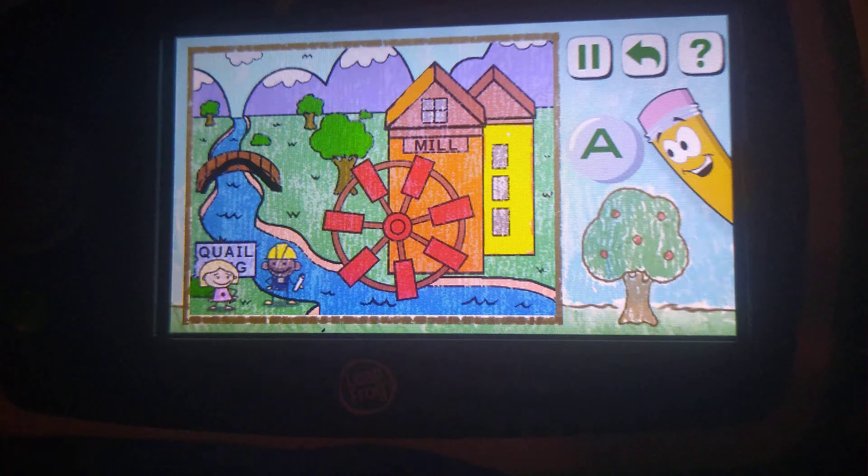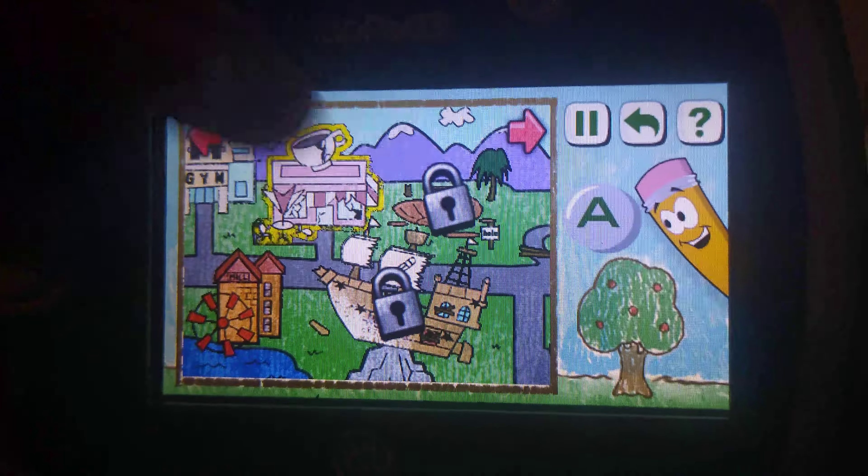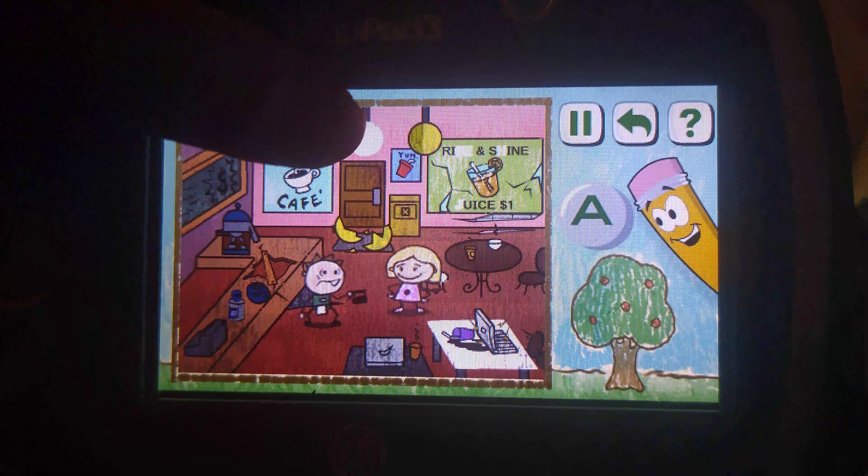Nice work! It does look nice — thanks for your help, Dot. See you soon! Let's take a stroll around Doodleburg.